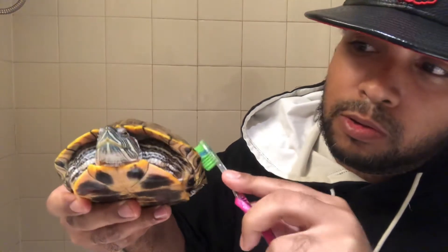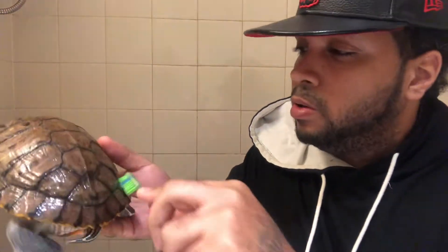She's being pretty good right now. She's not making hissing noises or opening her mouth too much, but I ain't gonna speak too soon. She's happy. As you can see, she's got a very healthy shell. There she goes — she's starting to get irritated, so I'm gonna try to hurry up. Okay mama, give me one second.